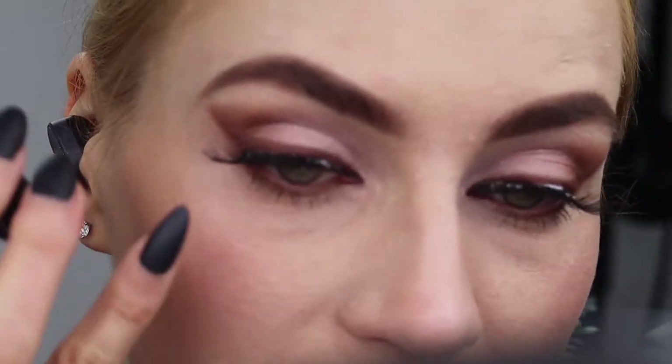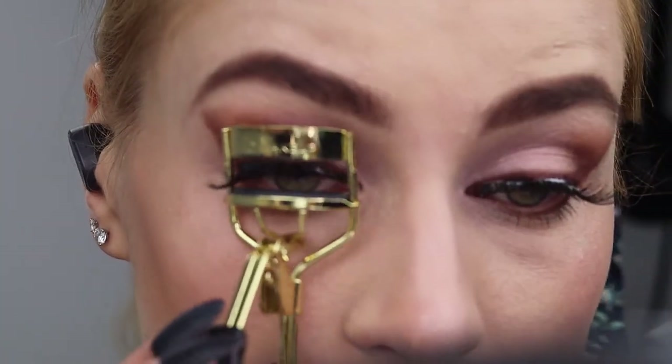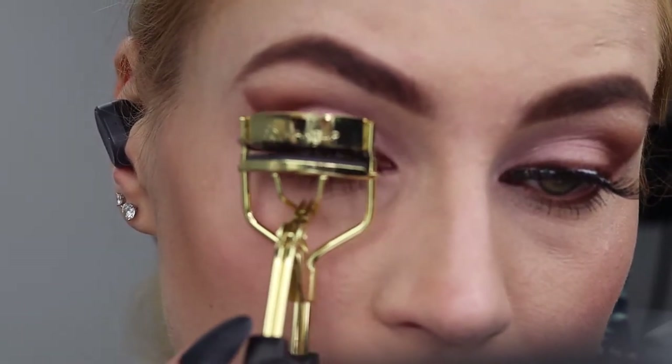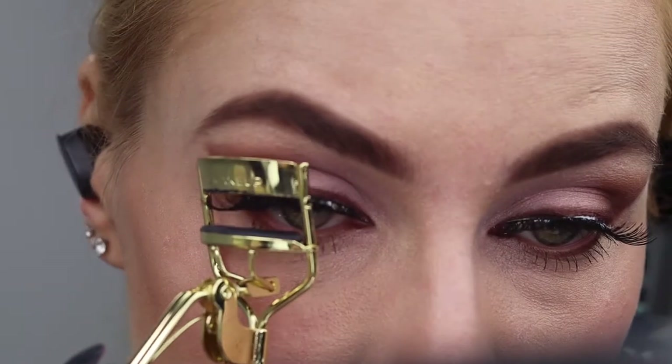You can curl them, but be careful not to press too hard because they can get kind of janky and too square. Some lashes are big so they don't fit a standard curler — just use a gentle pressure.